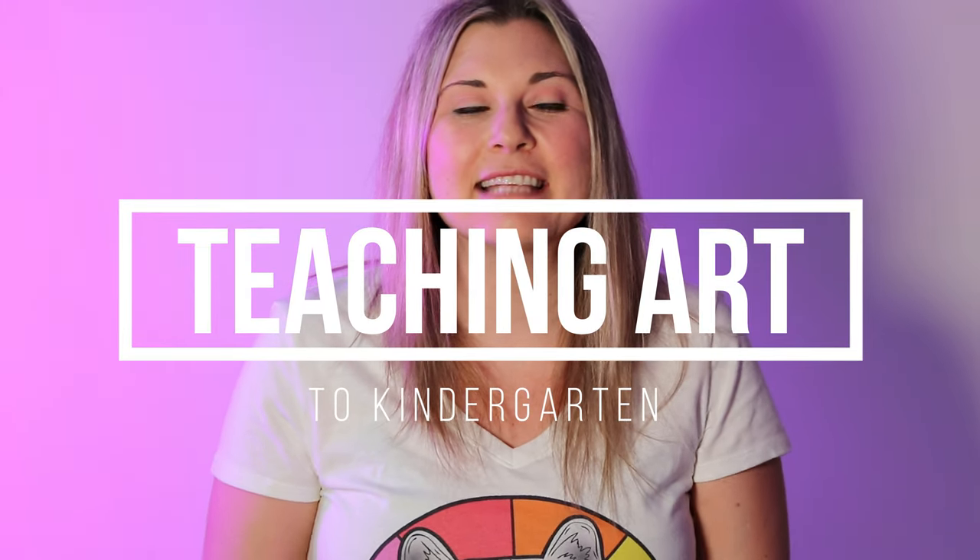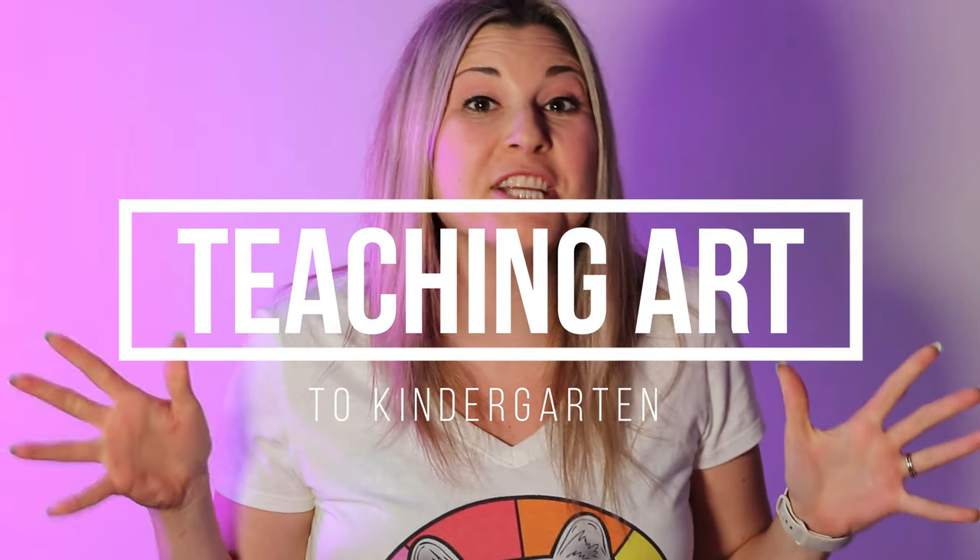Hi there, I am Mizra Tastika and in this episode I'm going to be talking about teaching art to kindergarten. So let's dive in on this episode and let's make some art.